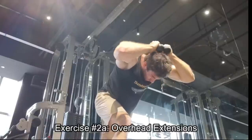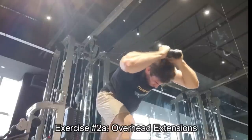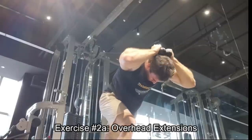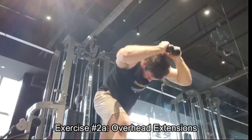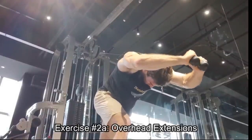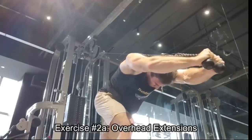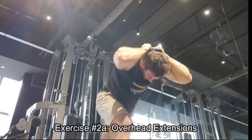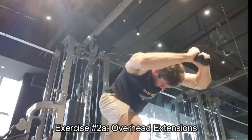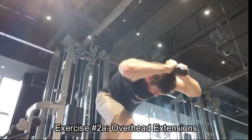Moving back to triceps extensions — on these, I'm not doing them like a press. I see a lot of people shrug their shoulders up and almost do it like a narrow grip press. That's not going to be working your long head at all. It might be front delt, it might be traps, it might be some other heads of the triceps, but it's not going to be that long head that we really care about. Also, range of motion is a big issue — you want to be getting behind the head. That is a massive stretch. I'm using a little bit of momentum to get the weight up, and then adding in these partial bouncy reps.